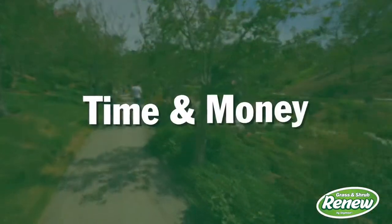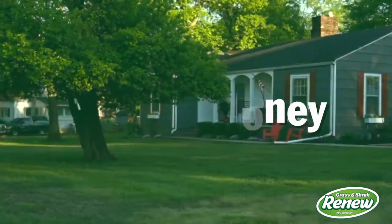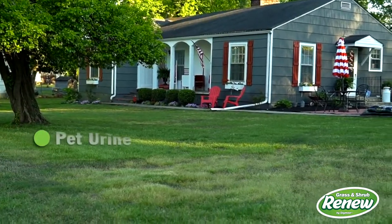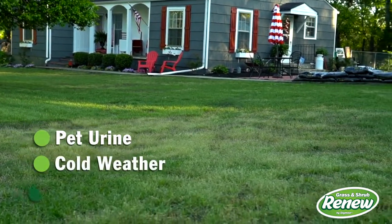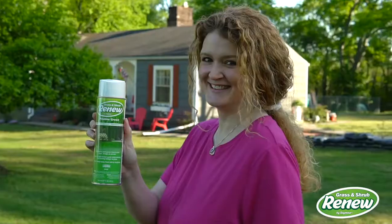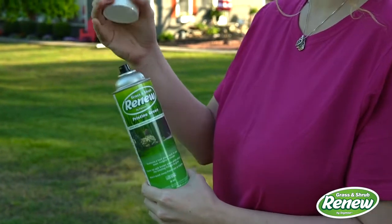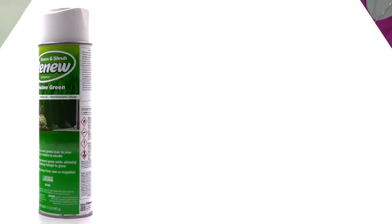You can spend a lot of time and money maintaining the rich green beauty of outdoor spaces, only to have dead and dying foliage from pet urine, cold weather, or high foot traffic — resulting in ugly brown spots that spoil the look. But there's an easy solution: one that's inexpensive, quick, and effective, solving the problem in seconds.